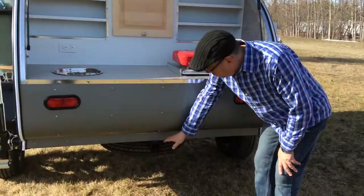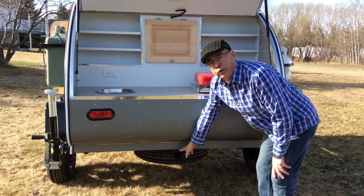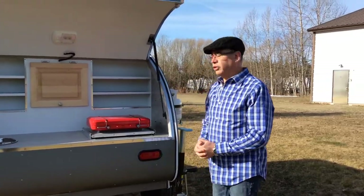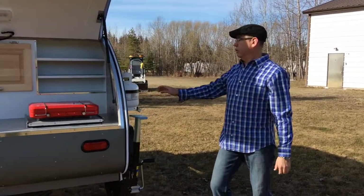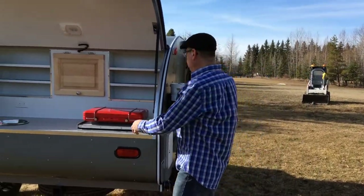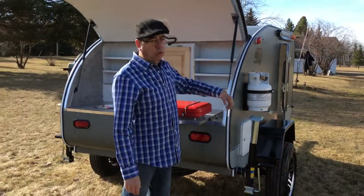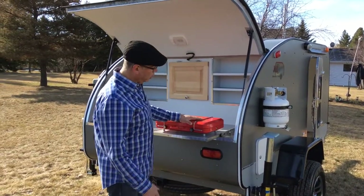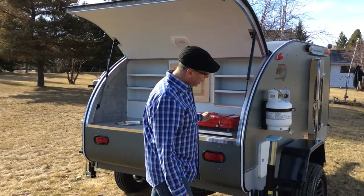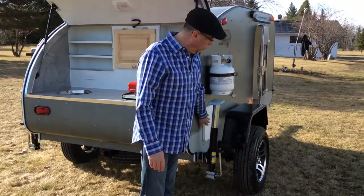All our trailers come with a trailer hitch in the back so you can put your bike racks for your kids or for yourself. On this side of the trailer, the propane is located so you can pull out your stove, attach a hose, and cook right here on the trailer if you feel like it. There's also another storage space on this side.